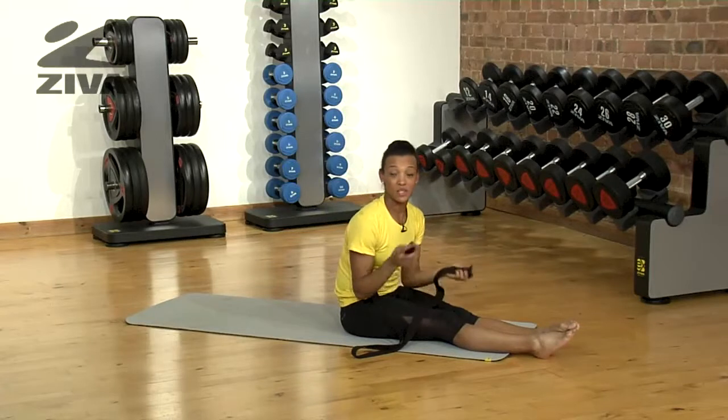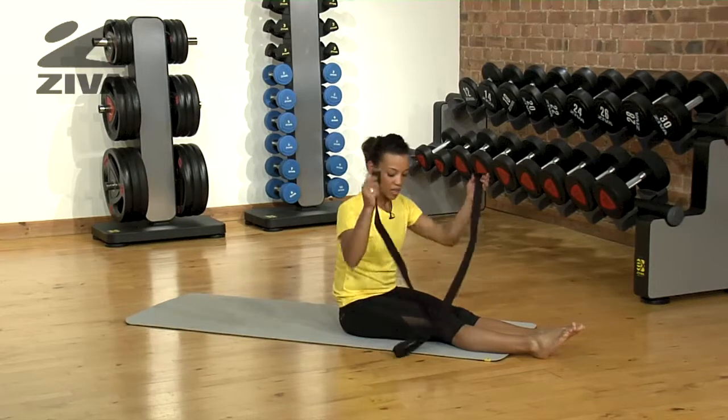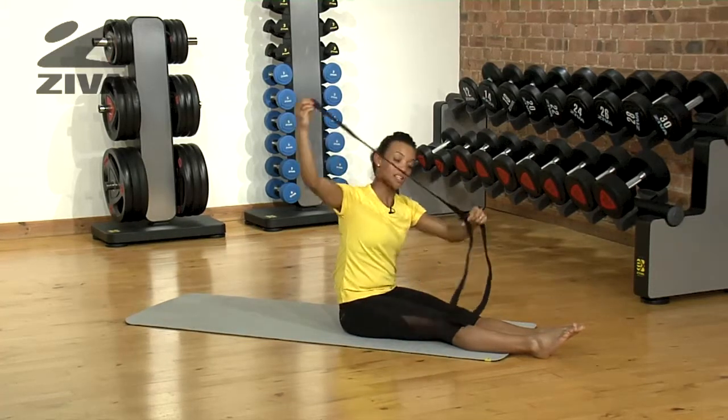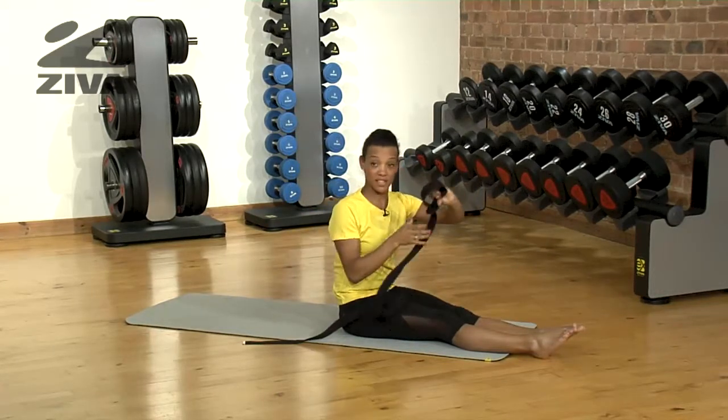You can also use the yoga strap to improve your connection between your hands and your feet. I'm going to demonstrate a crossover stretch. I'm going to thread the strap through the buckle and pull it so that you don't lock it — just keep it so that you can adjust it according to your foot size.